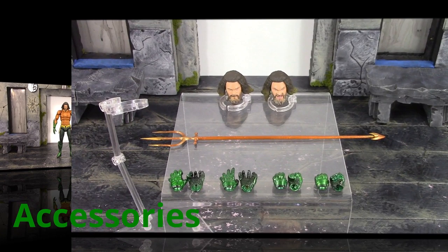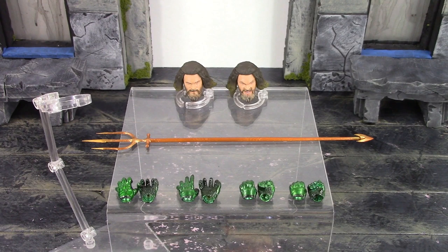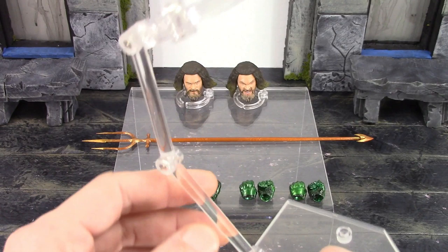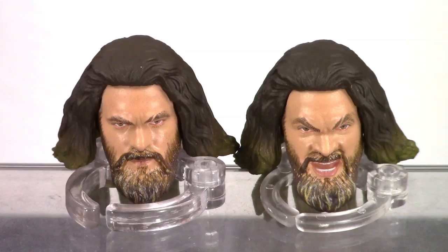Moving on to the accessories — Aquaman is included with the basic Aquaman type stuff like what we got with the Justice League Aquaman. I just wish we got an extra alternate head or two to give more display options, but what we do get: a Mafex stand with the base, arm, and clamp with basic stand articulation. We also get two interchangeable head sculpts. Starting on the left, the basic stern face is the one that comes on the figure out of packaging — that's my favorite of the two because it looks more like Momoa.